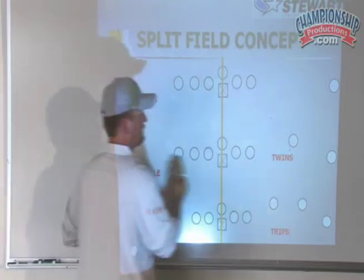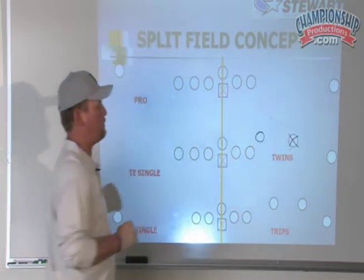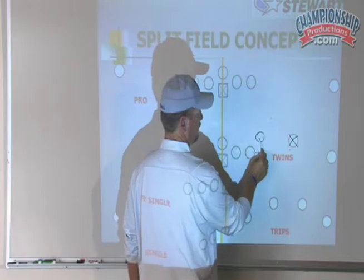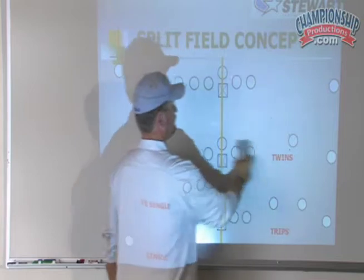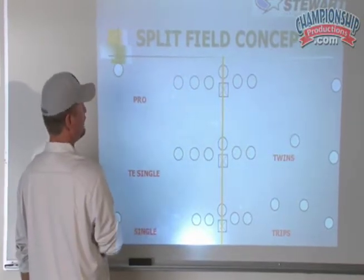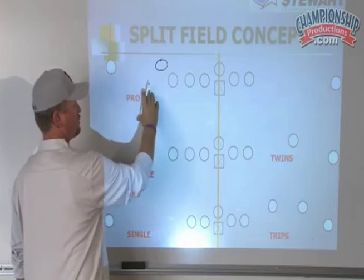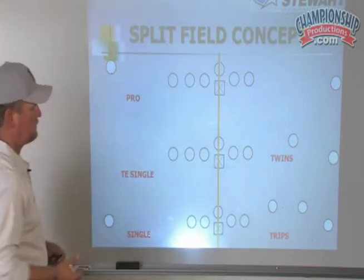The other thing you might see is a twins look with a slot. But if they're one by one or two by two in the slot, we treat that as a tight end — so that would still be 'pro' for us. If they bring a wing in tight, that's also still a pro. Our alignments on the edges would change, and we'd rep that specific look that week. But really, that simplification made our kids' jobs much easier.